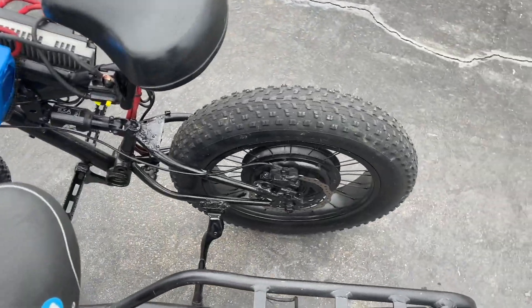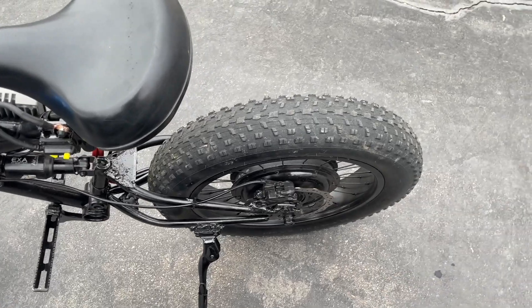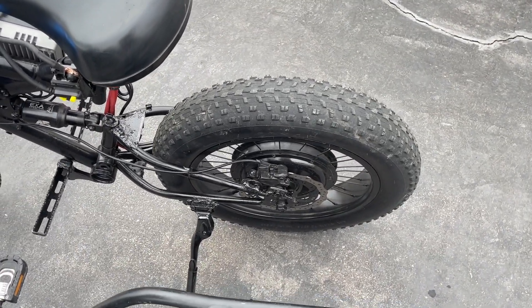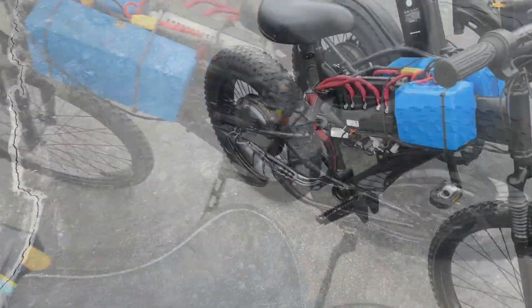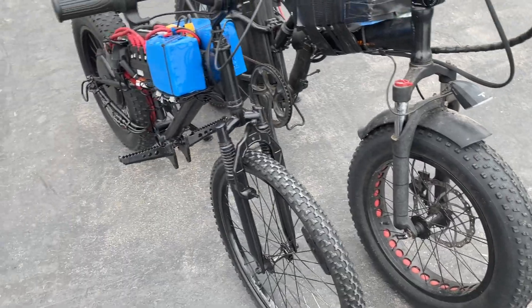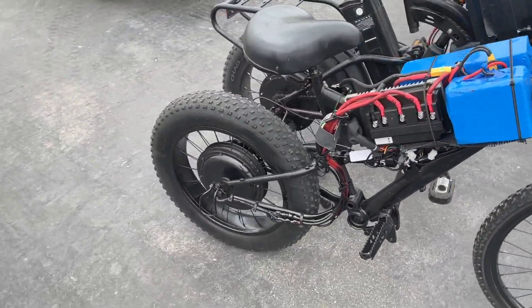I've been running this motor for a couple of years at 72 volts, 60 amps — and so far so good. I'll keep running it until the smoke comes out of it, and then we'll have to get a new one to put the smoke back in there.